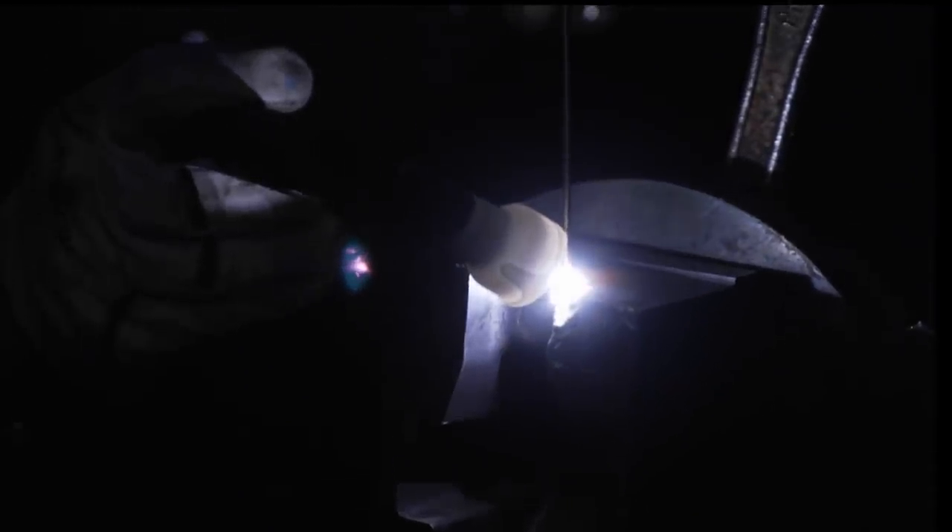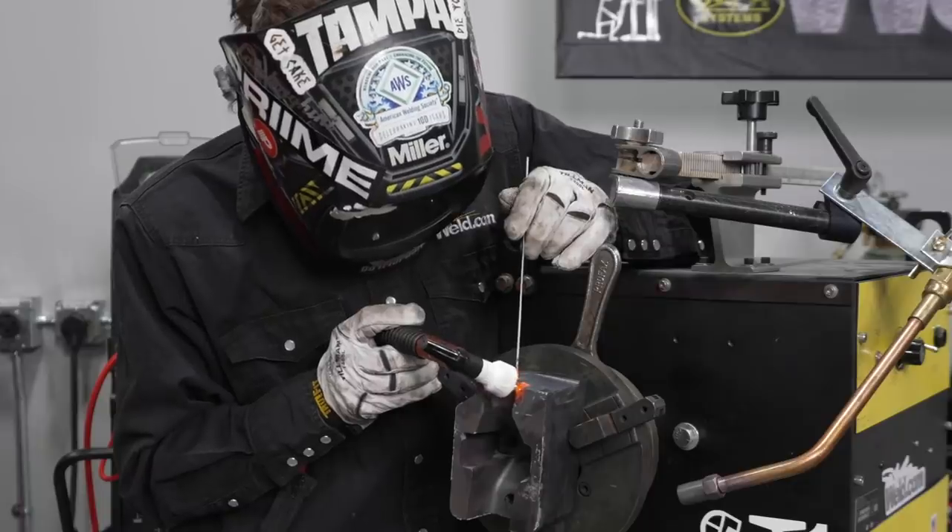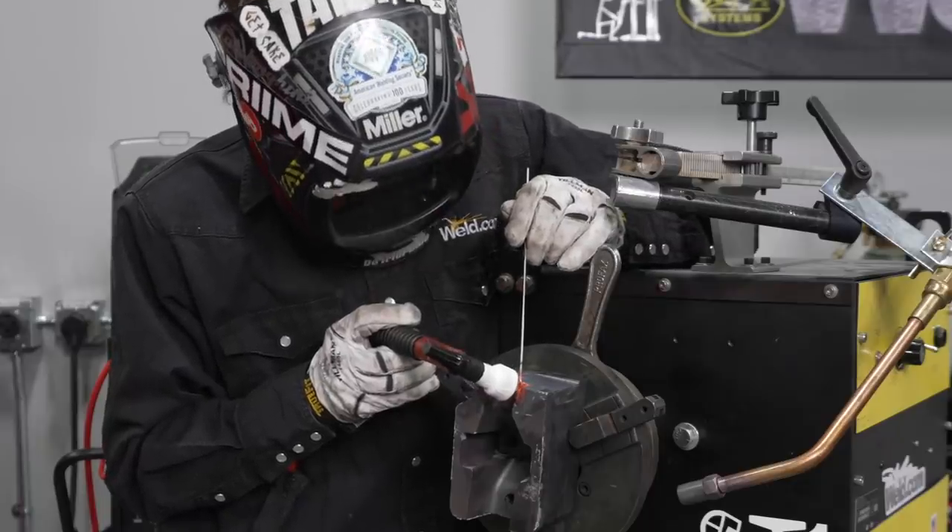When using gas lenses, the tungsten electrode can stick out up to 10 millimeters. Good gas protection is crucial. With properly adjusted gas pre-flow and post-flow, the gas pre-flow ensures that no disturbing oxides are produced at the beginning. The gas post-flow ensures that the hot tungsten electrode and the melting bath cool down in an inert atmosphere.